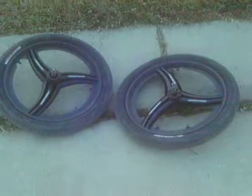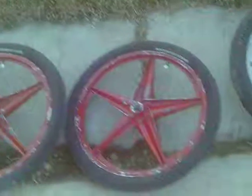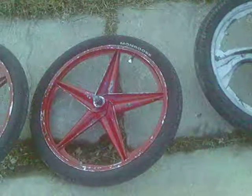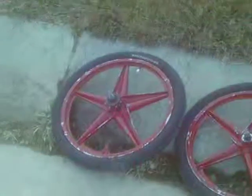Here are my extra mag wheels with the Mongoose tires. Did a little bit of a switcheroo — the stars have Mongoose tires on them that match the ones that were on the Ace when I bought it. It actually has chrome center caps on it too.